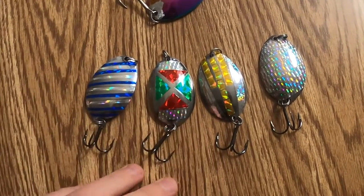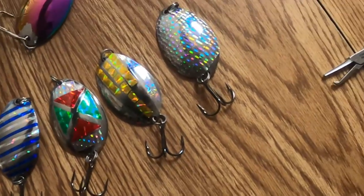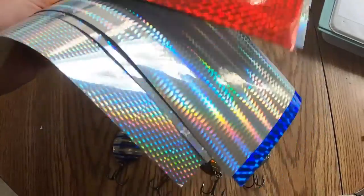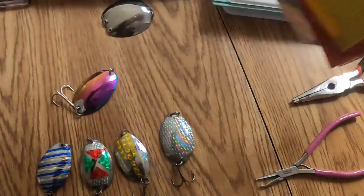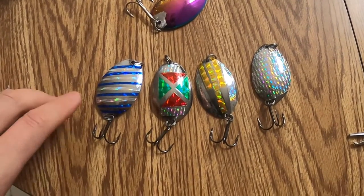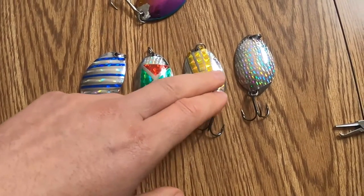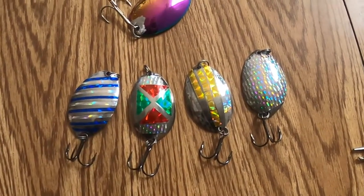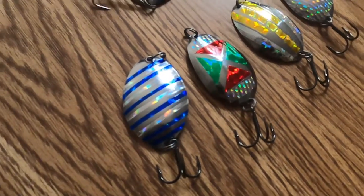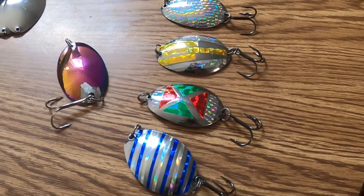So these are the ones that I did with tape — cut out tape. I got these off of Amazon, got a bunch of different colors. Basically you just cut them out, stick them on, spray some sealant over them, and that's what you get. We'll see how that works and go from there.